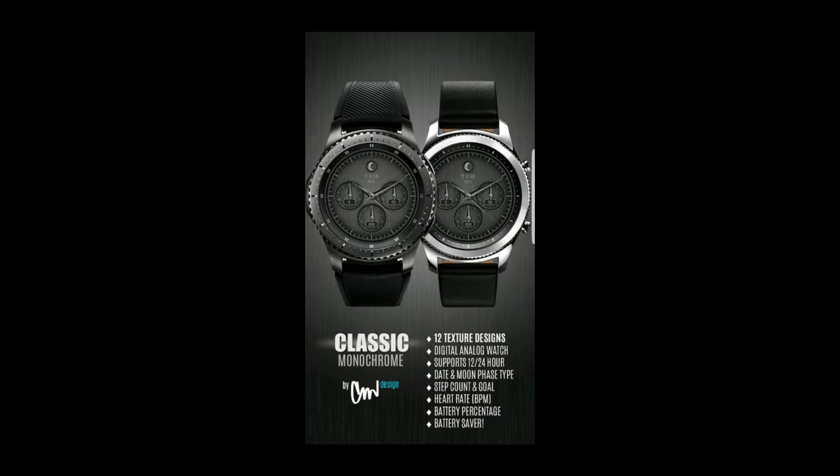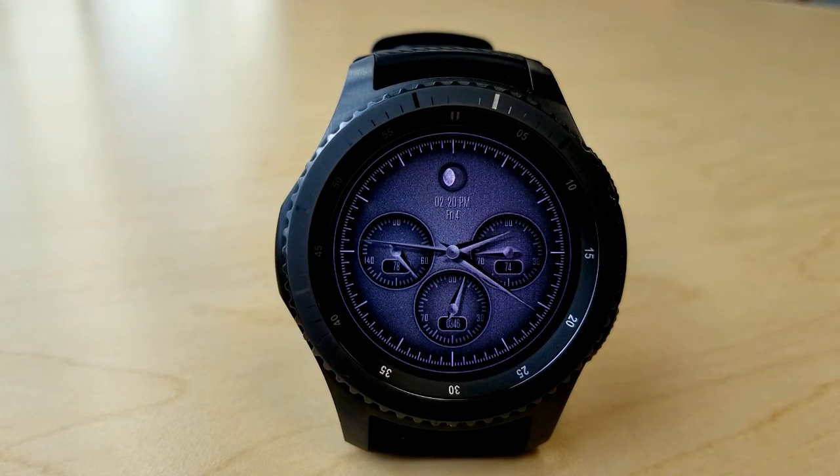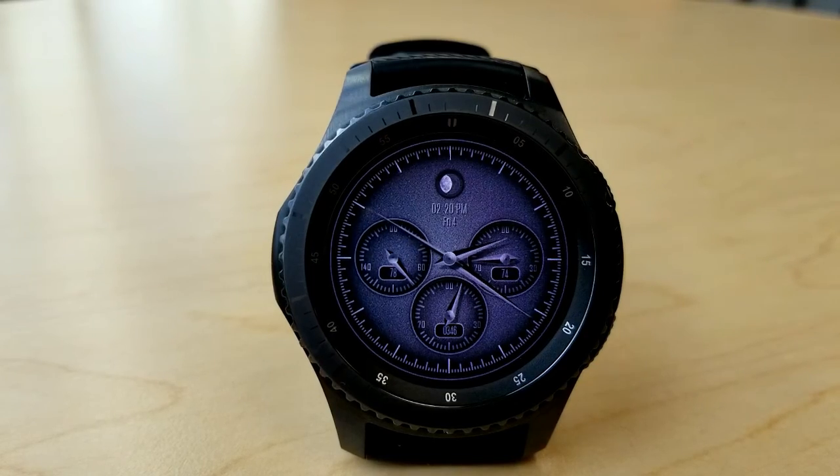That's all I have for now. This is just a short video to let you guys know about a promotion as well as other faces in CM Design's collection. I'll include the link to the full review for this free watch face above as well as in the video description, so definitely go check it out.